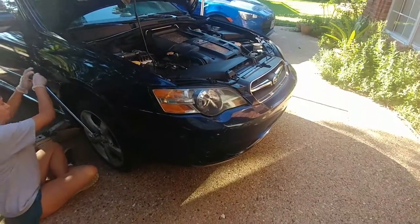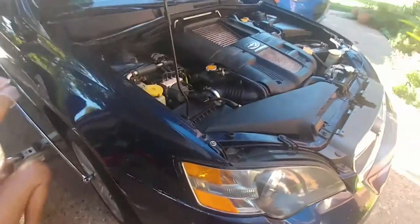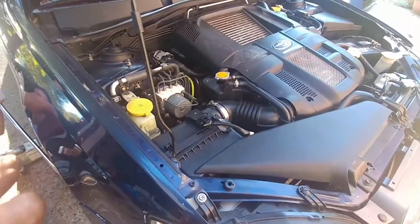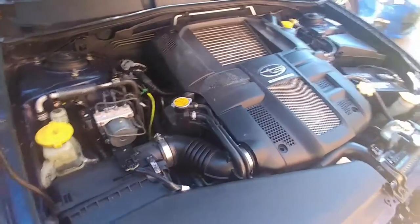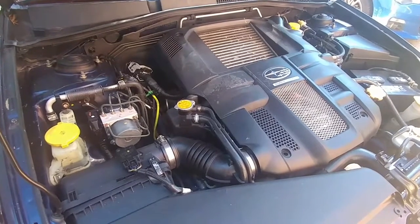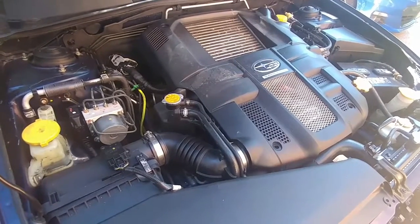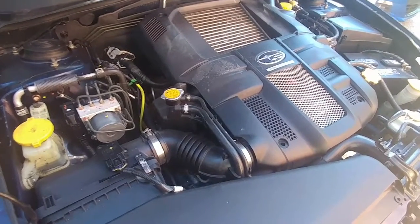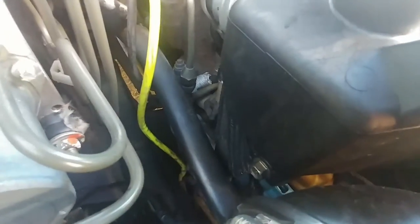Here we go - 2005 Legacy GT. I have my helper, my daughter, senior year in high school. The passenger side valve cover is leaking oil, and I guess all the Subarus do this, especially this one. We're going to get in there and see if we can take that valve cover off.